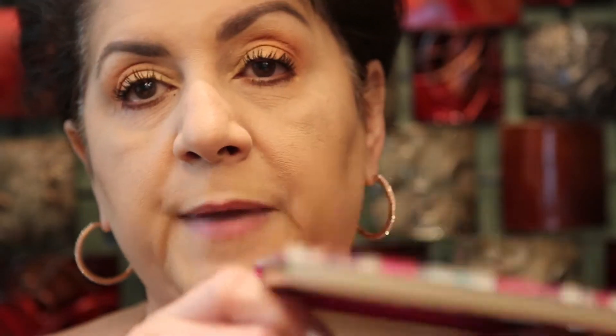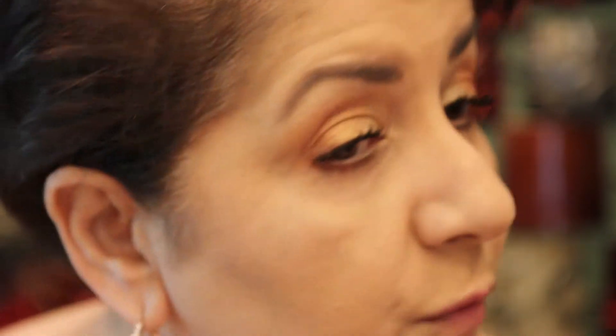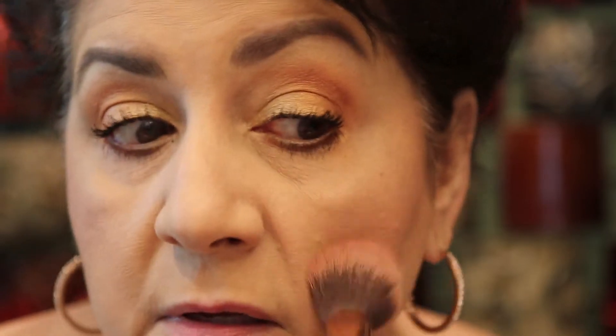Now I'm going to use one of my favorite blush palettes — I've shown you guys this before, it's from Tarte, so I won't go into a lot of details. I'm going to use the shade 'Live,' which has a little more peach in it to match my peachy, bronzy look. You know, when I put blush on in person I can see it quite a bit in my mirror, but on video it usually looks like I'm not wearing any blush and I look kind of pale.